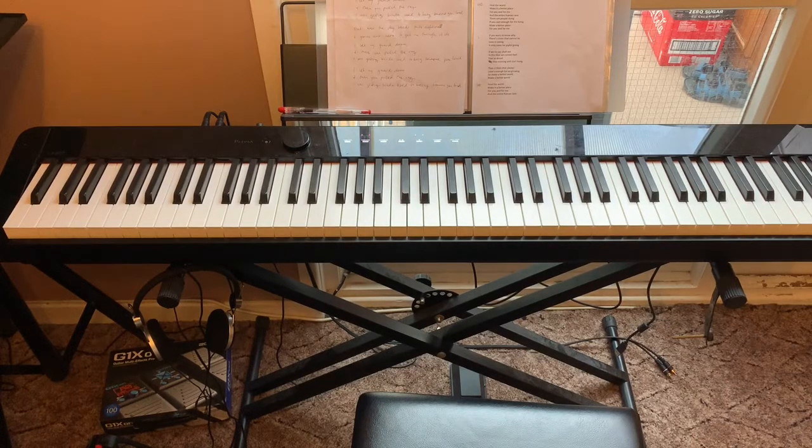Hello guys, so to answer the question of how to find the middle C using an 88-key digital piano. What we got here is a Casio Privia PX-1000S. It's got a feature to identify the sound of middle C.